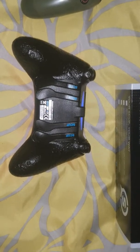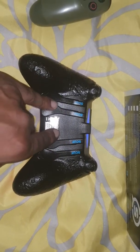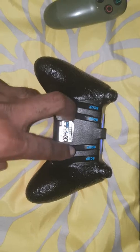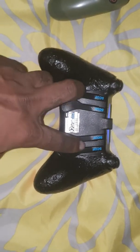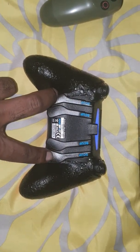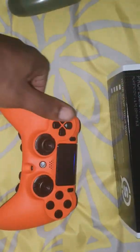Besides the size difference, it has four extra paddles. I love the paddle system — how they slide in — and I love the placement of these two middle paddles.